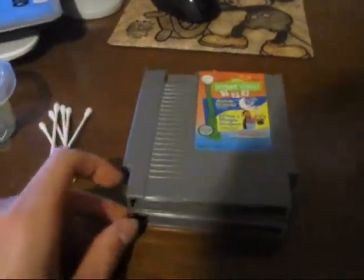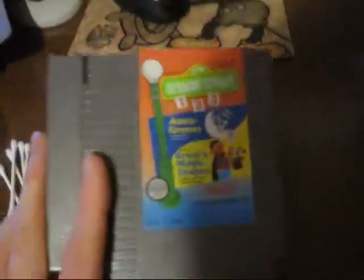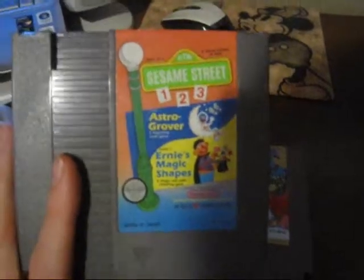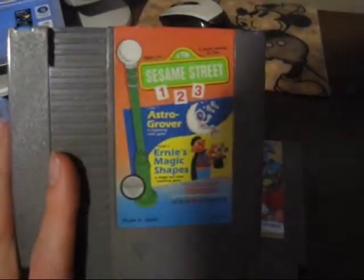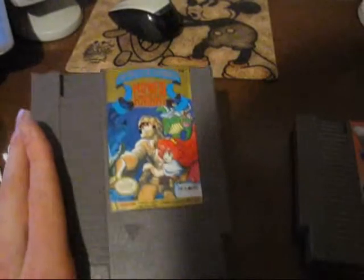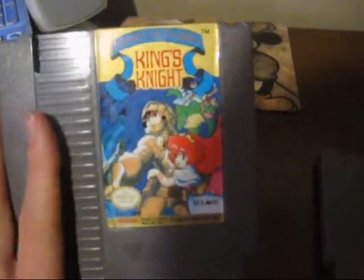For the sake of this video, I am using two games that I have not cleaned yet. That is Sesame Street 123 — if you guys have seen my most recent video game hunting video, you might have seen that this was at the Salvation Army for only two bucks, and I ended up buying it, so I thought it would be a perfect time to clean it during this video. And King's Night, which I got at a garage sale, which I thought was about time I gave that game a clean.